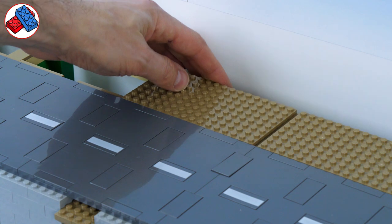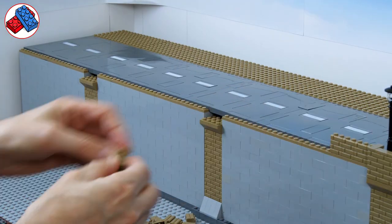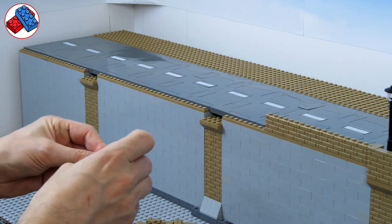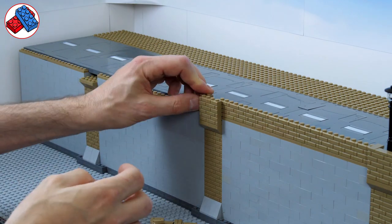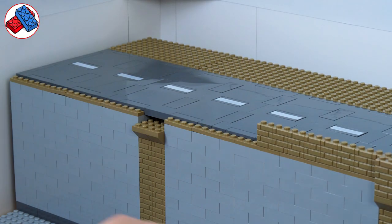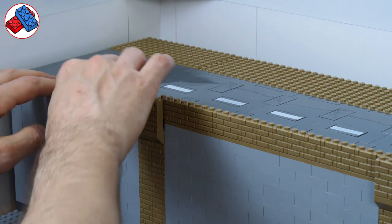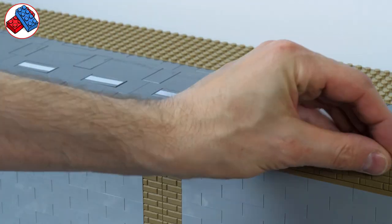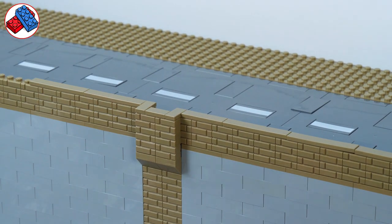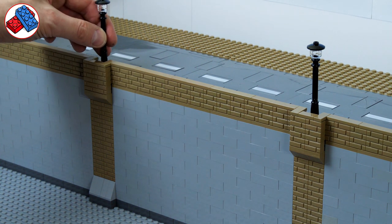Along the back I've got some 8x16s and all of those are resting on smooth plates so they can be removed and we can put buildings on them later. The front of that 2x4 brick section, along with a plate to make it the same height as the road, supports the city wall which runs throughout the whole length of the layout so far. These are masonry style bricks in dark tan and along the top we have smooth plates to hold street lamps, consistent with the rest of the city.